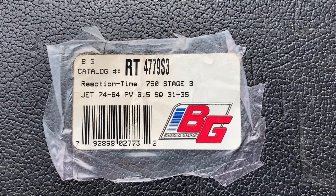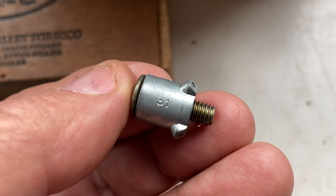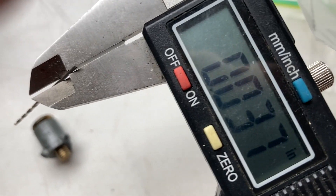Jets, power valve, and squirters. I'm still at 31 thousandths on the primary side squirter, but I've opened the secondaries up to 37.